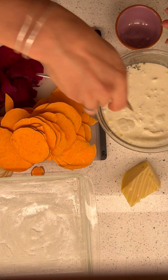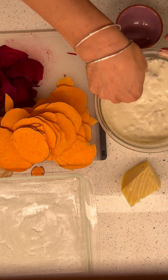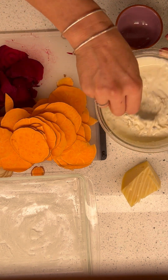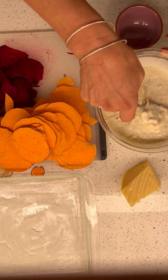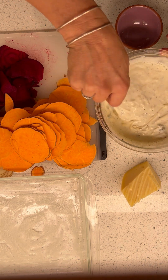Give it a stir, because you want the salt and the pepper to incorporate all the way through with the fresh thyme. Oh man.